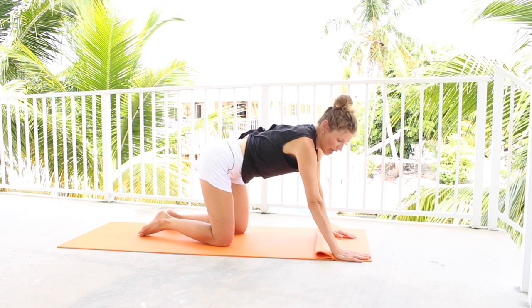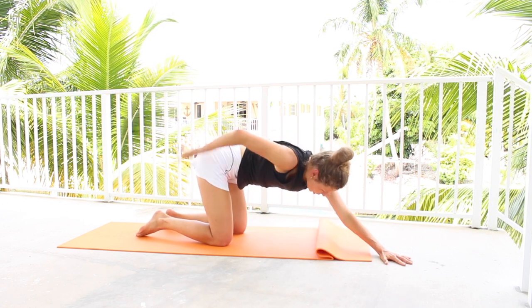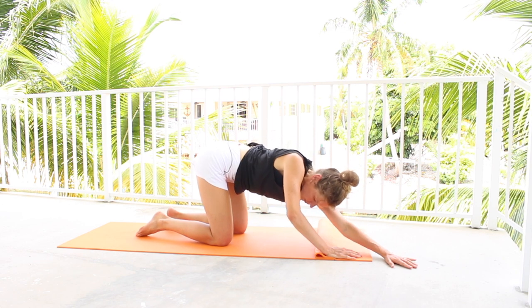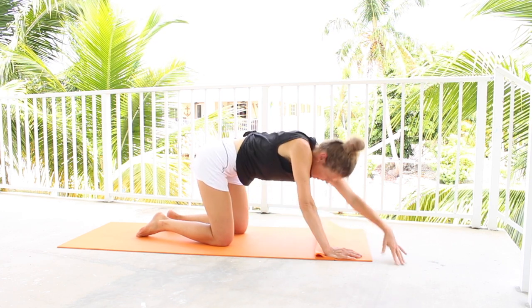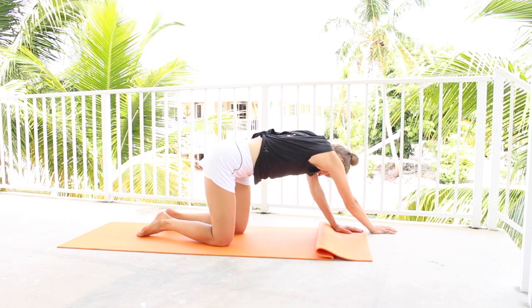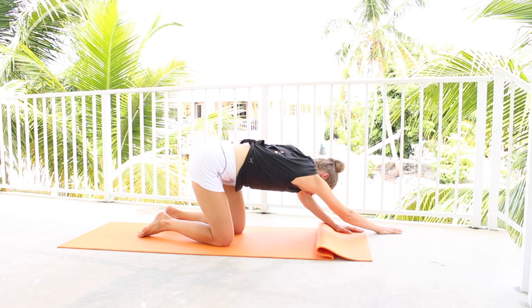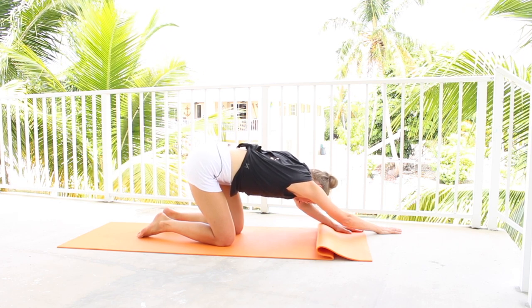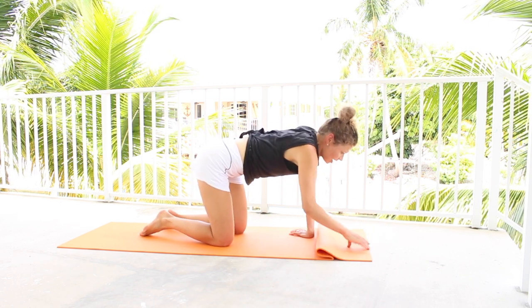From here, just take one hand to the edge of the mat, place the other one a little bit past it. Reach your hips back — you're feeling the stretch going through the side of the body. Try to keep the hips square so they're not following the arms. Keep pushing away, pressing through the hip. Go to the other side — one hand to the edge of the mat, the other one a little bit in front of it. Push your right hip back more to really open up your waist — your QL muscles on the right side.